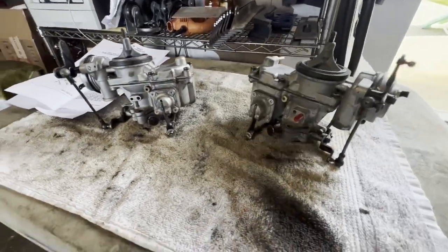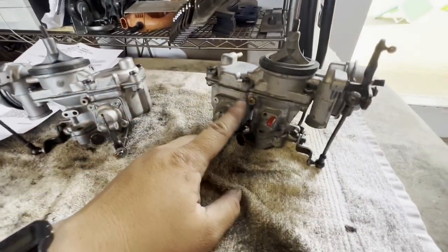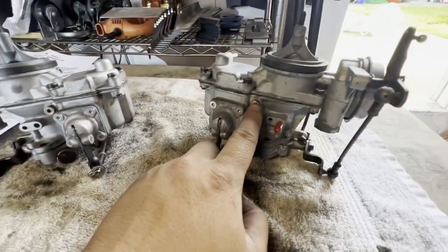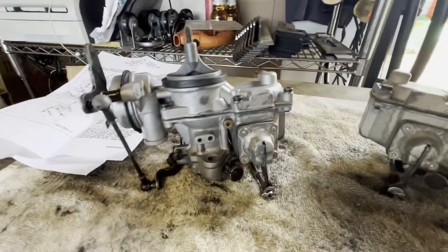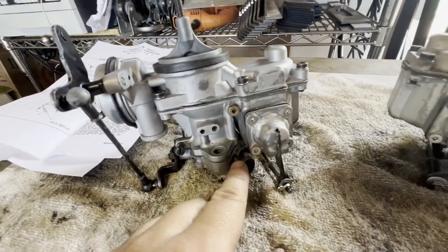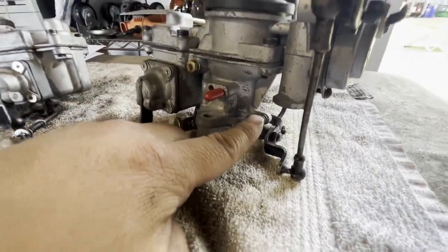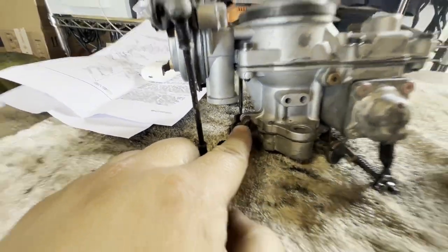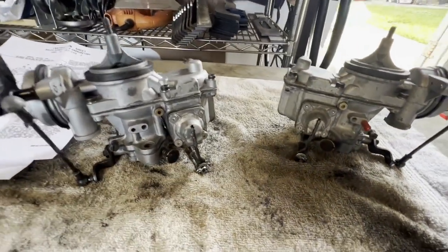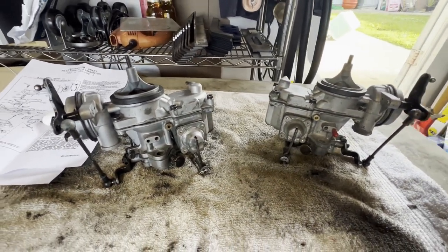And here we have it — both carburetors are now completely reassembled. All the hardware and all the seals and gaskets are all replaced. Even this valve here was all replaced as well — everything's all really clean. Now the last things I need to do is just finalize the settings here on the idle screw, but the only way for me to actually do that is with these installed on the engine and the engine running. So I'm going to throw these back on and maybe I can get it started.